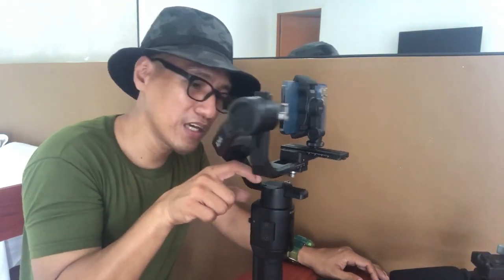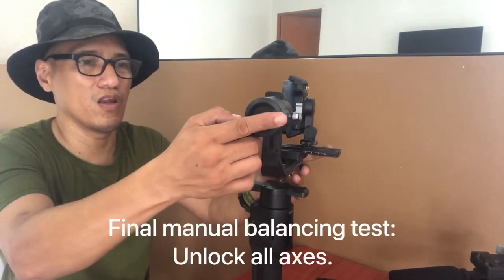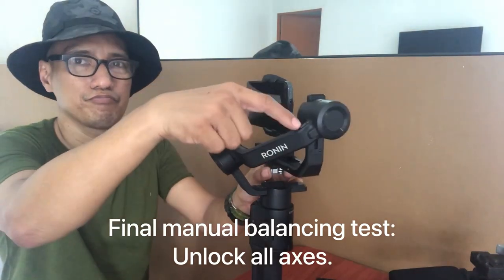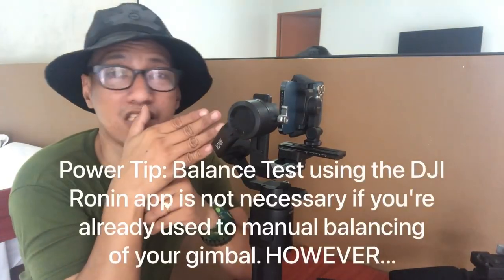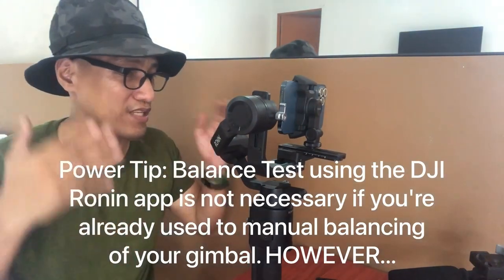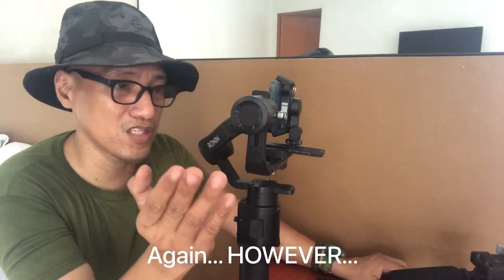I'm referring to the markings you'll find here — we are at the one centimeter mark. Now, the moment of truth. Let's unlock this and then this. If it stays in place, we are good to go. If you're wondering whether we need to test the balance using the DJI Ronin app: since I've been using this gimbal for quite a long time, I know I don't have to. If I can see with my own eyes that it's balanced, and I've done the manual test and the visual test, it's all balanced. You don't need to do the app balance test if you're confident it's manually balanced correctly.